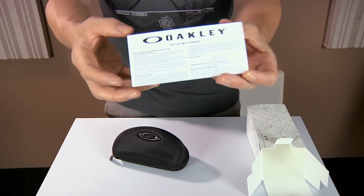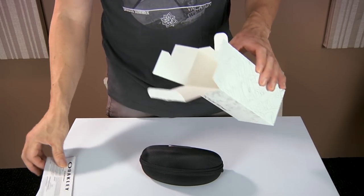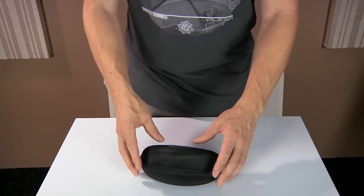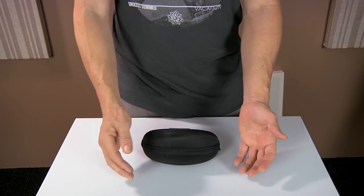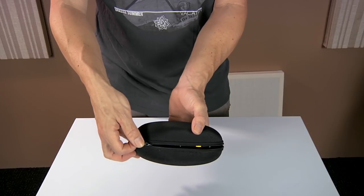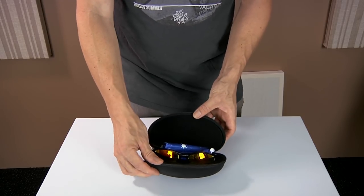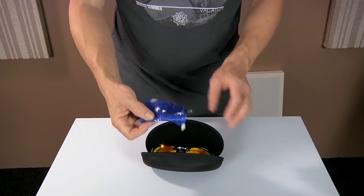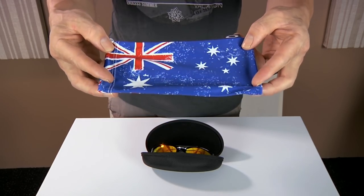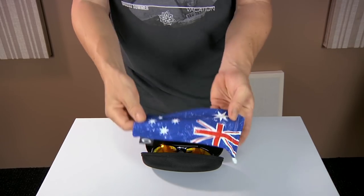One thing I was questioning was where the glasses were made. When you buy the glasses, you get a hard case. Inside we have a free Australia soft case — they had a few different soft cases to choose from, but they're all country flags, so I figured I'd pick my country, which is Australia. That also doubles as a cleaning cloth.